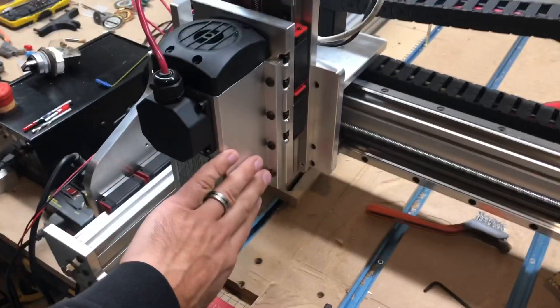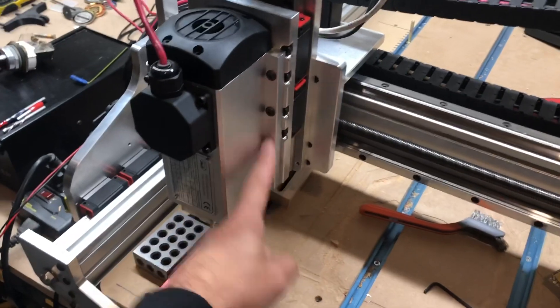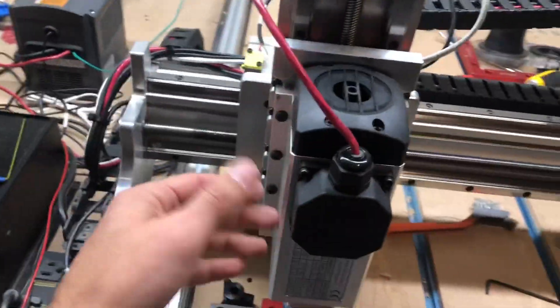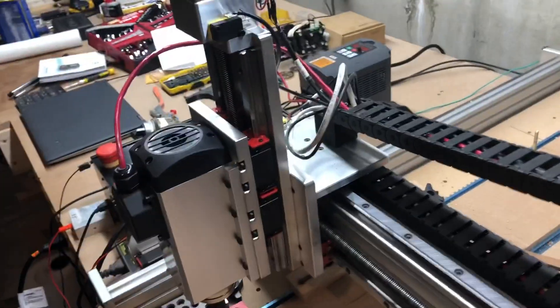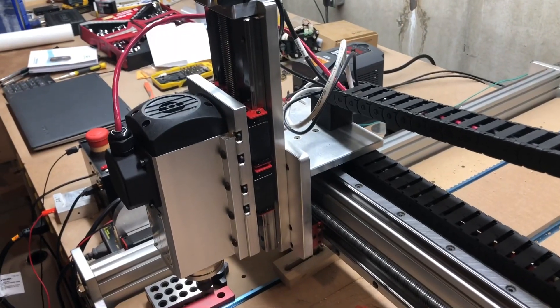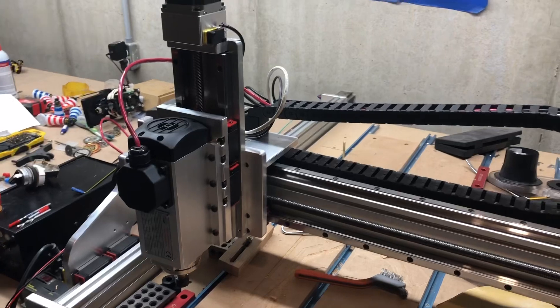I'll put a link in the description below for where I got this. If you wanted to use a different spindle, CNC for Newbie would ask for the mounting pattern and create the plate for you. This is the pattern that was provided with my spindle for this axis. It's all set up and ready to go — an excellent setup.